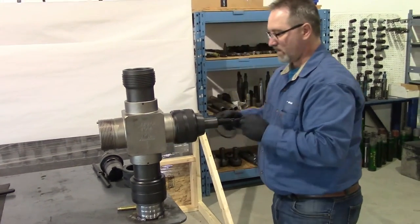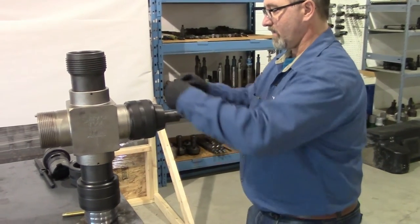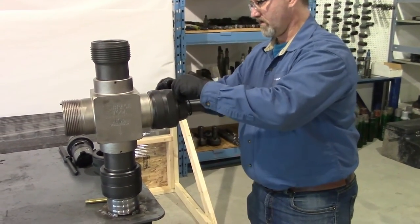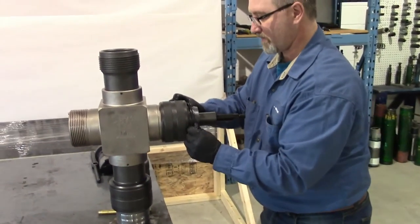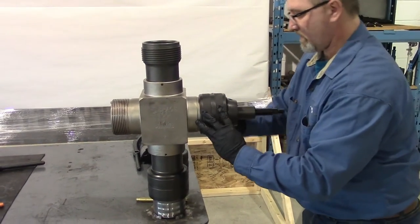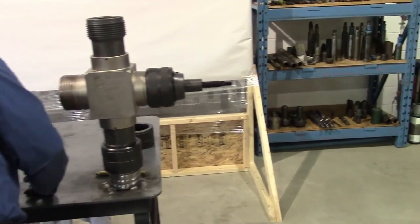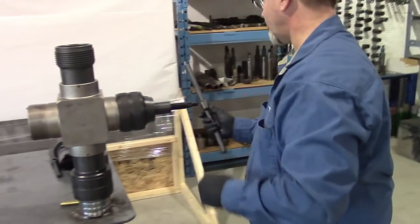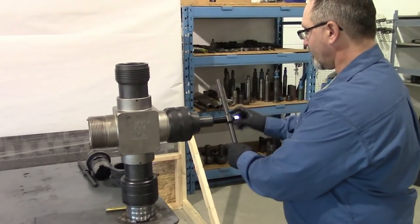Then we'll install our spiral lock ring. The spiral lock ring locks your nut onto the body so that it can't be backed off. Then we can install the handle into the wireline valve using the same nut that we've removed.